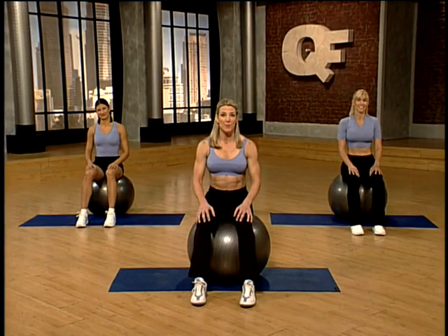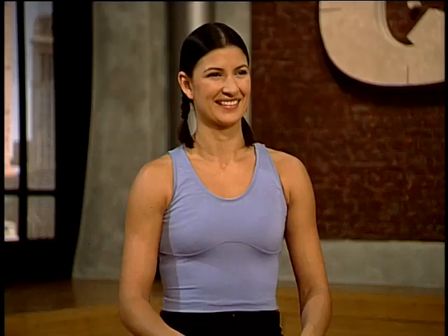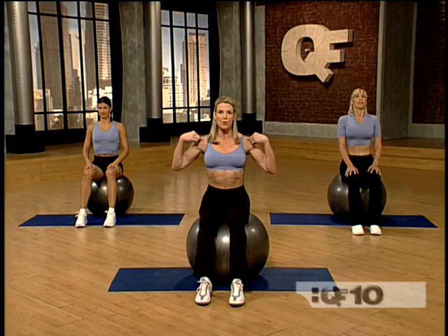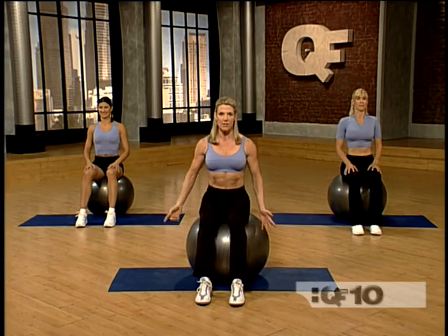Let's concentrate on the lower body. Working out with us are Tanya and Lee San. Through all three 10-minute workouts, Tanya will be demonstrating modifications of each exercise. Now tighten your abdominals, lift up really tall, pull your shoulders down and back, and pull your chin in so everything's engaged.